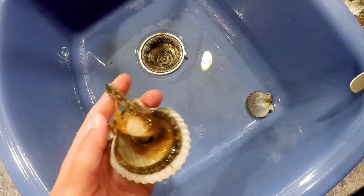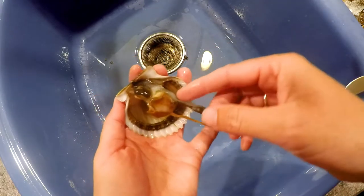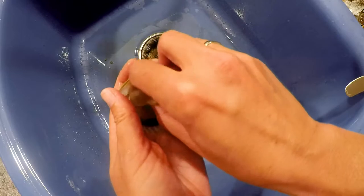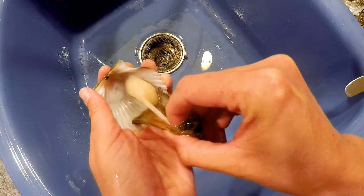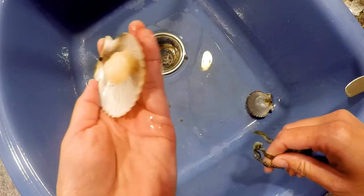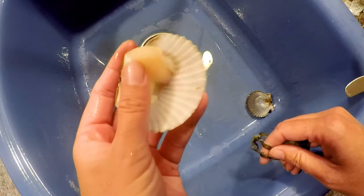You can set that shell aside. I like to do this part with my fingers — some people like to use the tool they're using — but you can easily just go in and scoop all of the viscera, or guts as some people like to call it, off of the shell all at once. You want to end up with just the muscle.